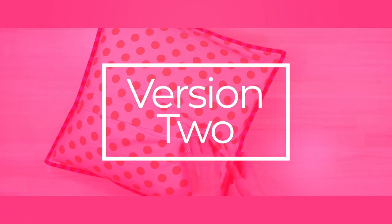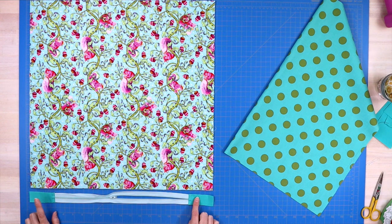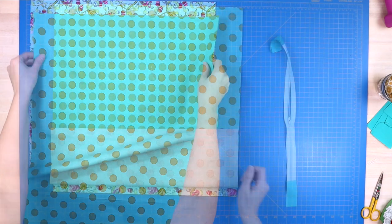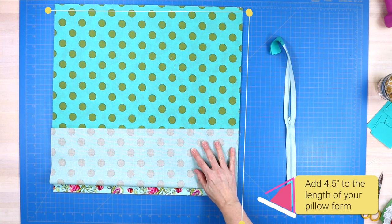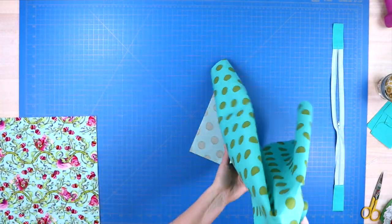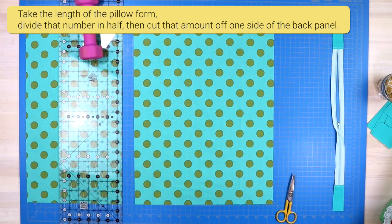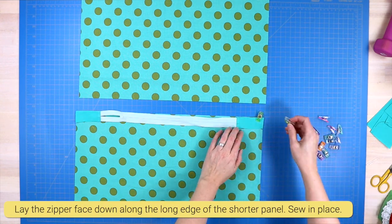For Version 2, we will use one piece of fabric for the entire backing panel. I'm also using a shorter zipper that I have extended to fit this pillow — if you need to do this, I'll link my tutorial on how to lengthen a zipper in the description below. Cut your back panel to the width of your pillow form and add four and a half inches to the length. Then take the length of your pillow form, divide it in half, and cut your panel in half at that measurement. Take the smaller half and lay your zipper face down along the top edge.